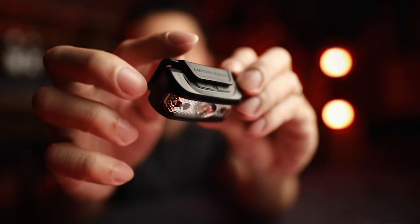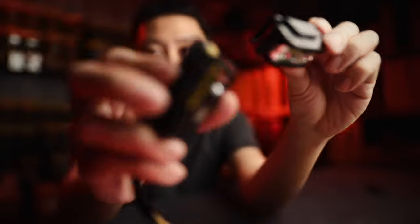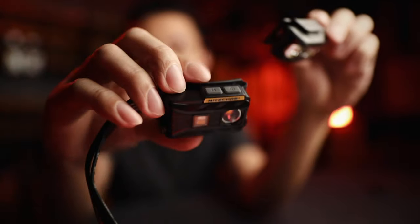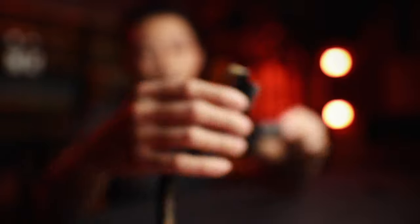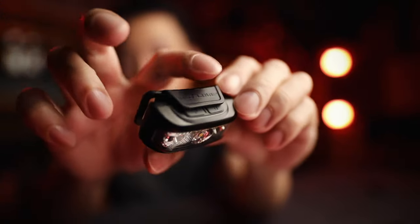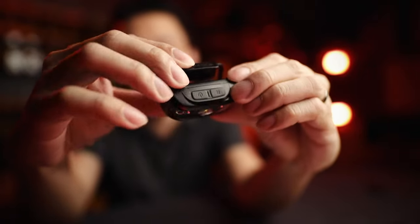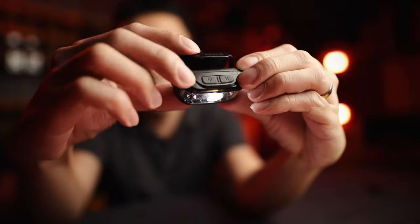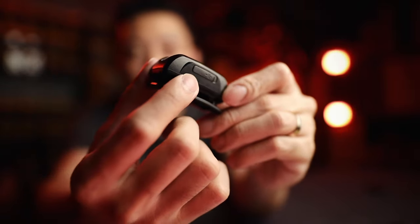If you're storing this in your bag and you don't want accidental activation, the mount actually covers the button. Unlike previous versions like the NU25 where the buttons are all exposed — if you have that in your bag, you might knock it and the light turns on, which is what you don't want. The NU17 solves that by having a protective cover over the button, so you'll never activate it by accident. When you want to turn it on, just pop it out and press.